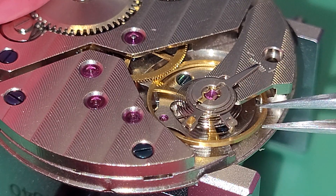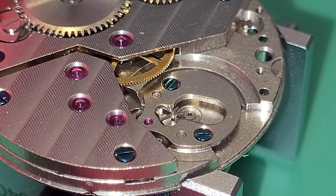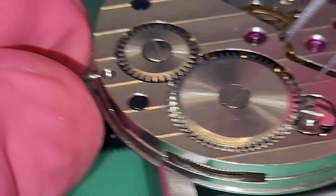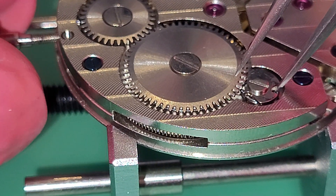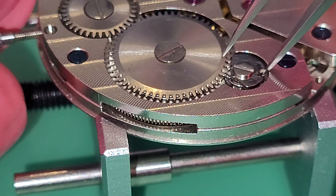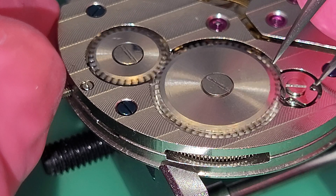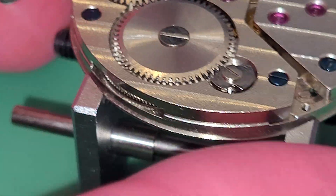First, we gently pick up the balance wheel and remove it from the movement. Then I slowly let down the power of the movement using the stem. The power is now at zero.